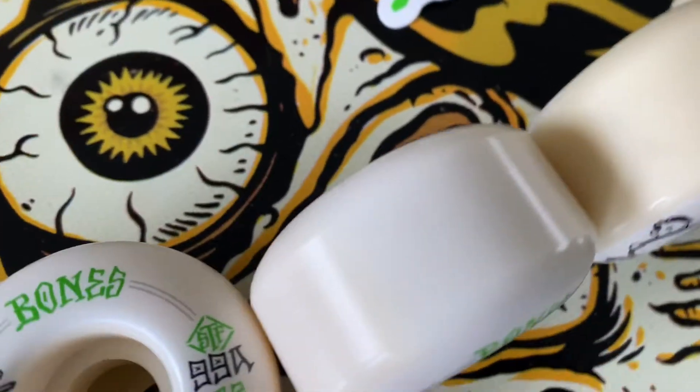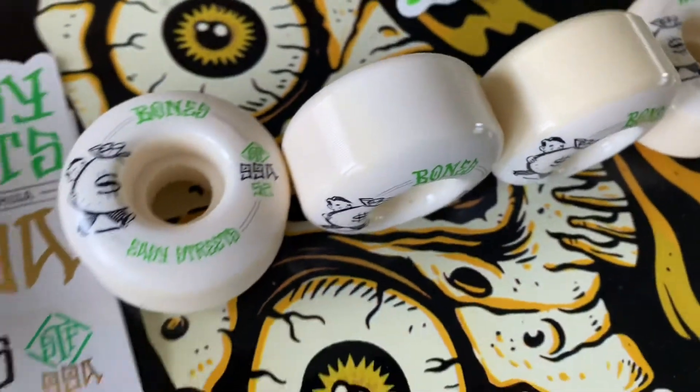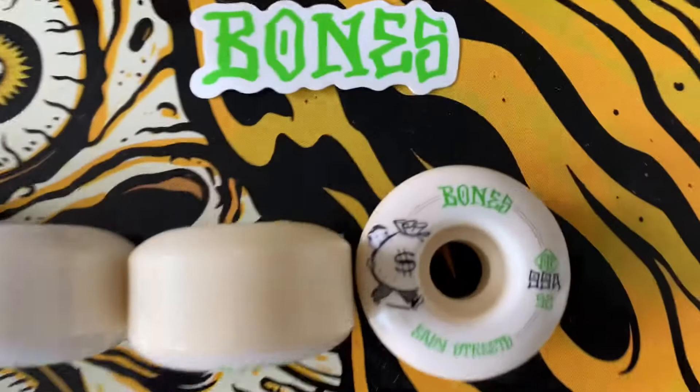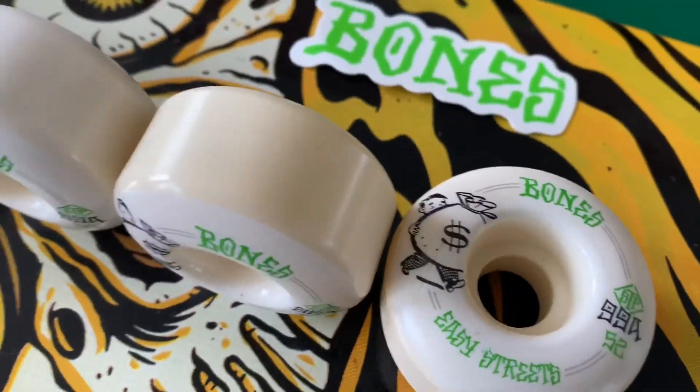I'm going to have to take them out a couple more times to see if they are that nice balance of not too hard, not too soft. But so far for a first test run, I am pretty happy. I'll make another video down the line to let you know how it goes. Please subscribe.